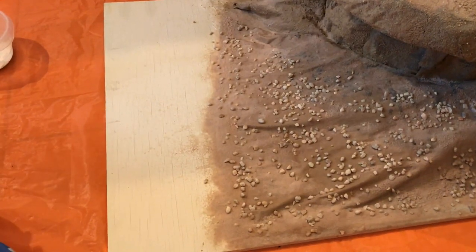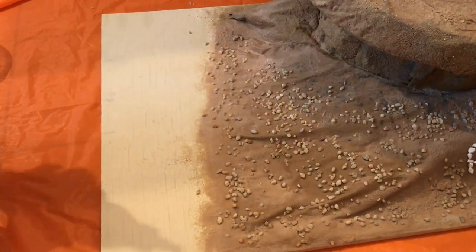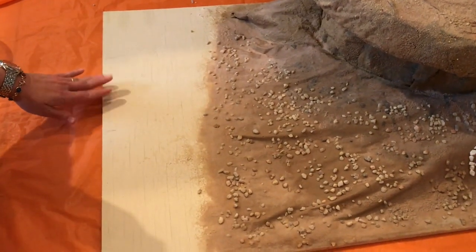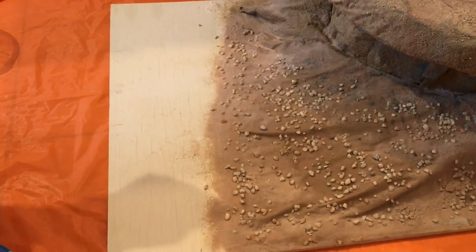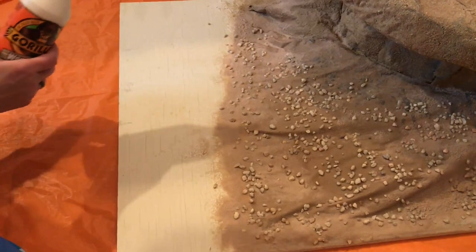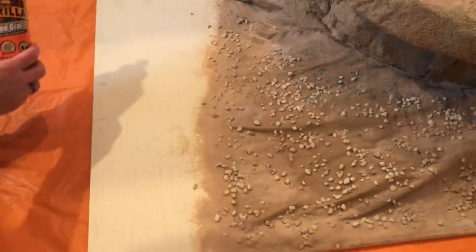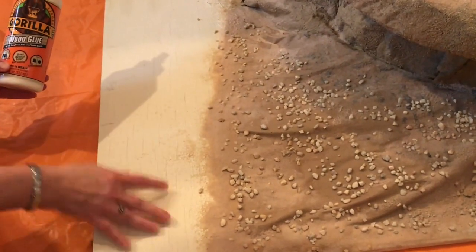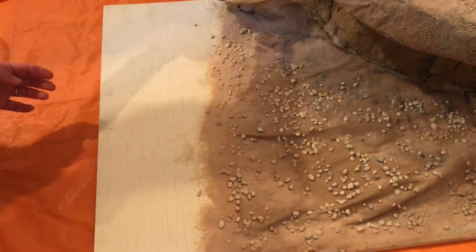Please don't forget to like, share, and subscribe — let's get started! We are using this piece of plywood to create the mountain. As you can see, we already started on a part that we are going to reveal another time. We painted it with a lighter color to cover the wood, and I'm going to spread Gorilla Glue on it.